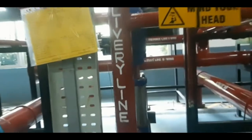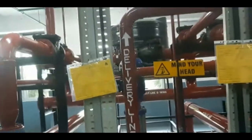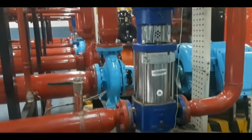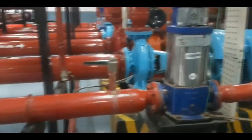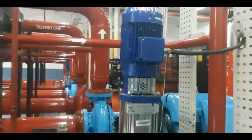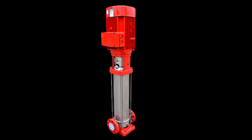Sometimes we don't know the proper rotation of a jockey pump. To determine the rotation of a horizontal pump or jockey pump, stand at the driver end and face the pump. If the suction is on your left, the rotation is left-handed or counterclockwise. If the suction is on your right, the rotation is right-handed or clockwise.